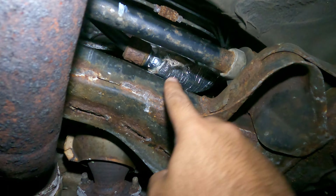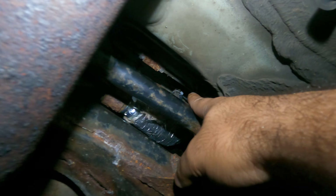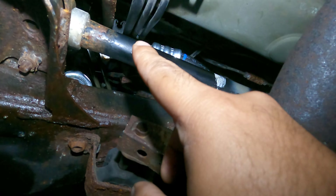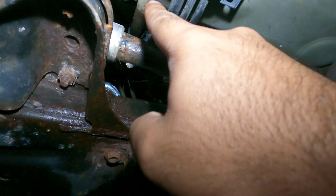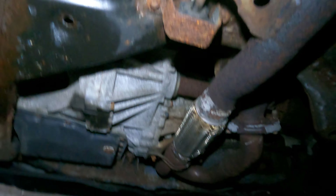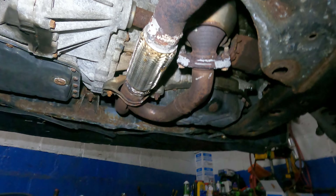Down here you're gonna have a bracket with a 10 millimeter. You're gonna have a 12 millimeter all the way up on the engine block, right above the power steering pump. There's a bracket here which is probably not gonna open up, so I just pried it open. Then from the top you're gonna have to remove the low pressure line first to get to the high pressure line. Move the air filter housing.